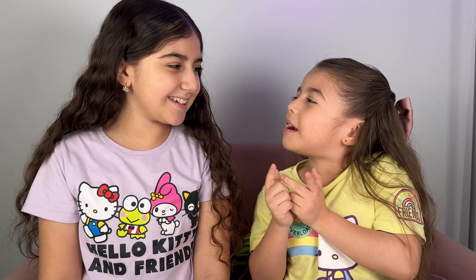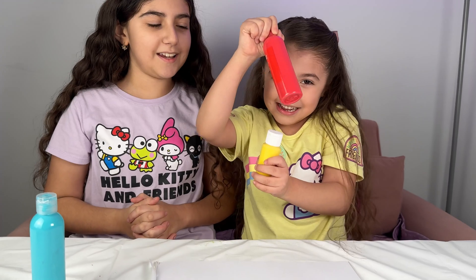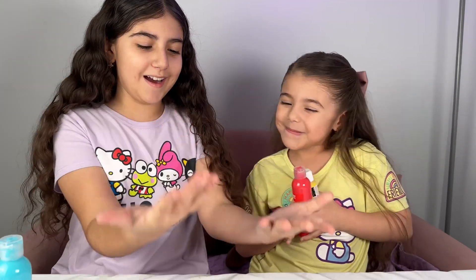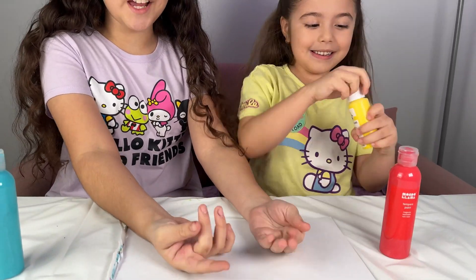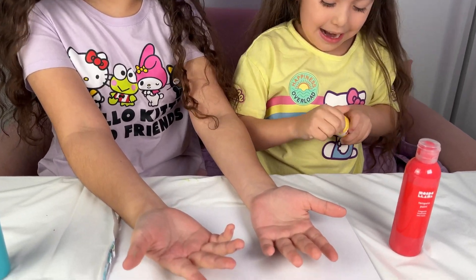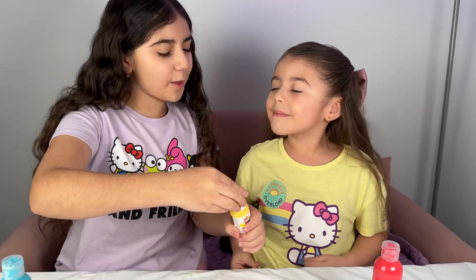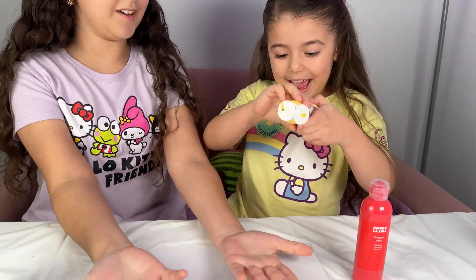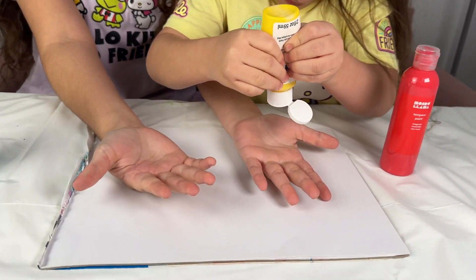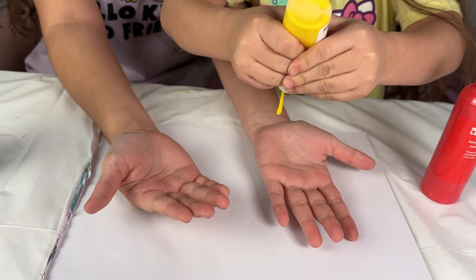Which color are we going to make, sister? Let's make the color orange! We need red and yellow to make the color orange! It's my turn to do the color! Can we help? Yes — helping is really good and we always have to help each other! Yellow — I have to squish it because there's no yellow! You got this!